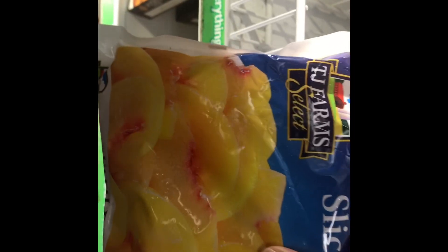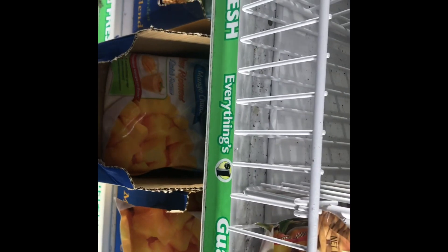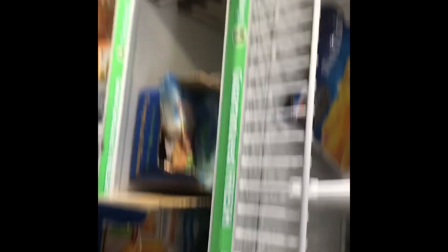Just to prep our smoothies for the week. You can get peaches also - sometimes I get the peaches. Peaches are actually really sweet. The ingredients on the peaches is just peaches, nothing else - no other chemicals, just peaches. So yeah, Dollar Tree. We got a bunch.